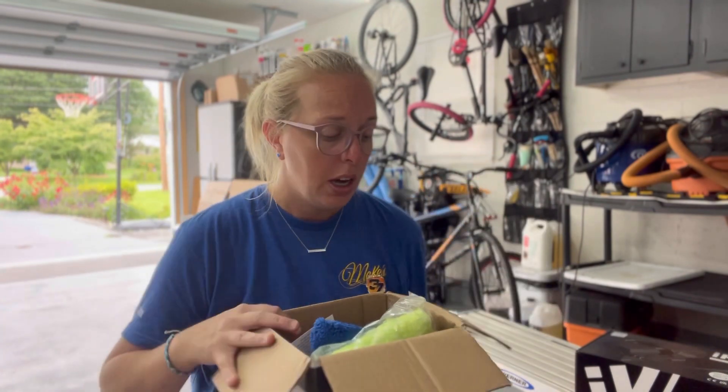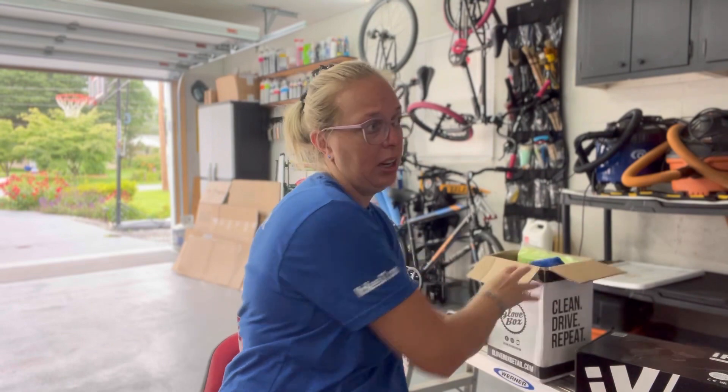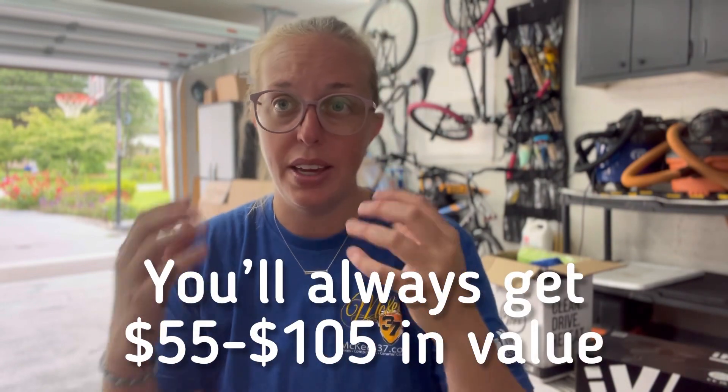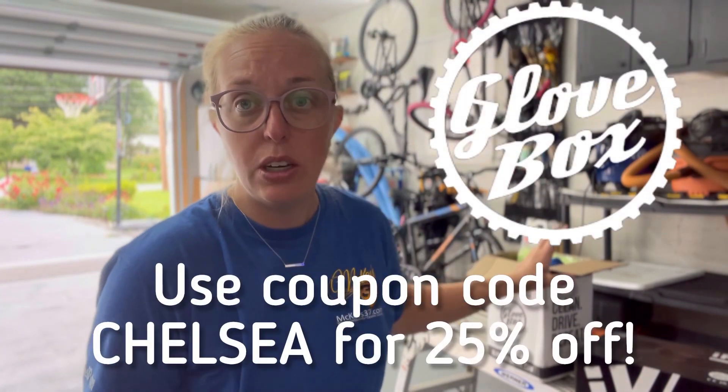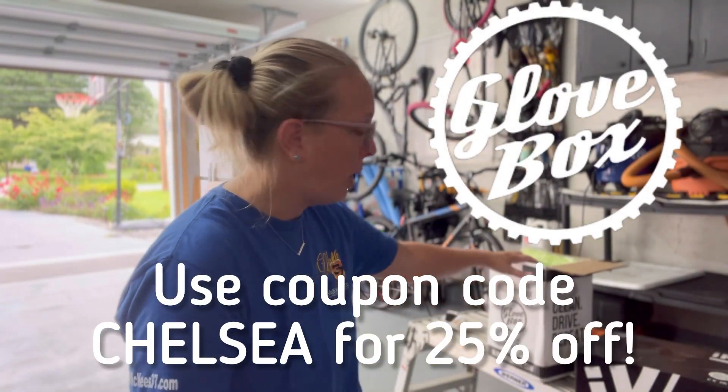Every month it could be something different — it could be interior focused, or it could actually be a ceramic coating. I've had packages from them in the past where they actually sent out a bottle of ceramic coating. So you never know what you're going to get with Glovebox. They give you step-by-step instructions on how to use all the products, but you can also go online and check out some YouTube videos if you want more information. Hopefully we'll be able to do some videos on some of these products in the future.